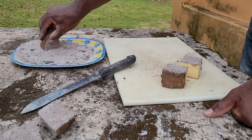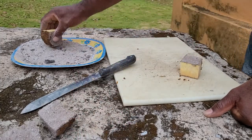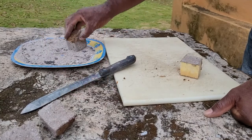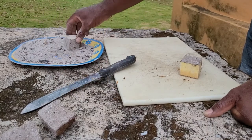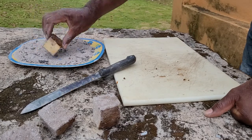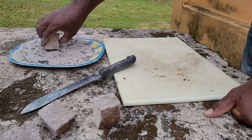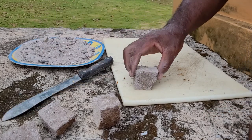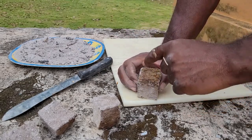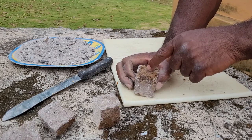And there you go. That is ash right there. It is as simple as that. Now this is the side that will sprout and grow, and generally you will have only a single growth coming out of one of these sections.